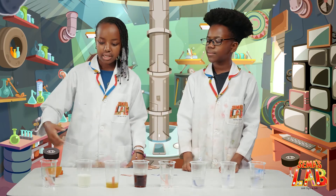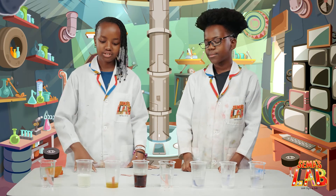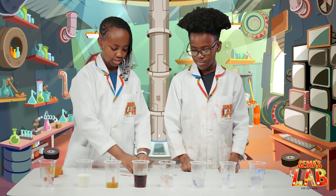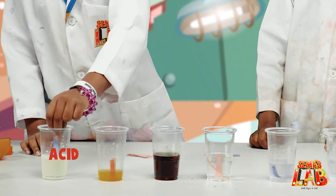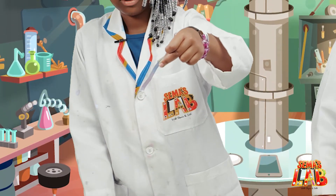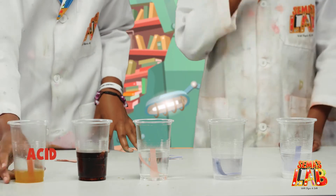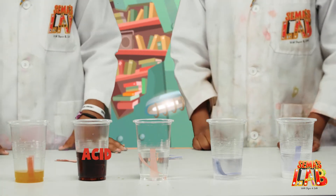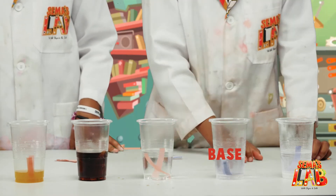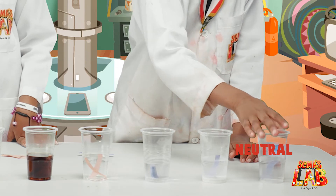So the conclusion is the water is neutral because nothing changed. The milk has a little bit of acid because the blue changed into red. I'm going to show you again — dip it — changed a little bit. And the orange juice is also an acid, and the Coca-Cola is also an acid. The vinegar is an acid. The sodium hydroxide is a base. The sodium bicarbonate is a base. And glucose is also neutral.